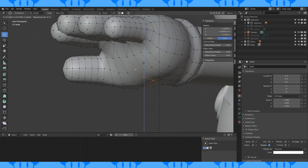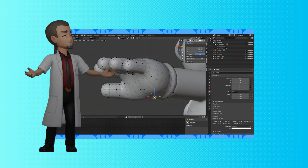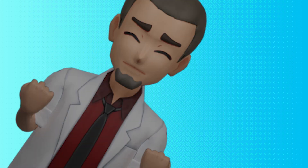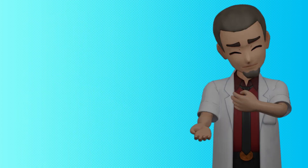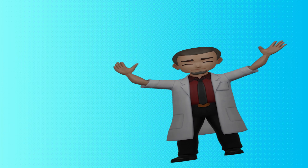Move these vertices to give the palm of his hand some shape. And that looks pretty good to me. Thanks for watching — leave us a like or a comment. If you want to help the channel grow, consider sharing the video, it helps us a ton. Next time we finish modeling Mario. Thanks again! Stay safe, love you all, goodbye.